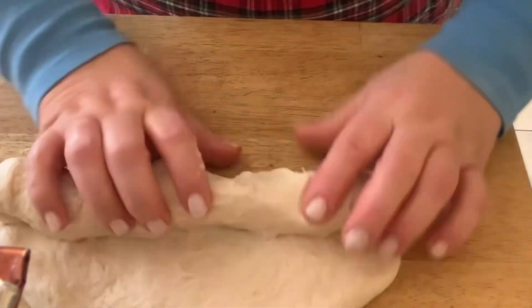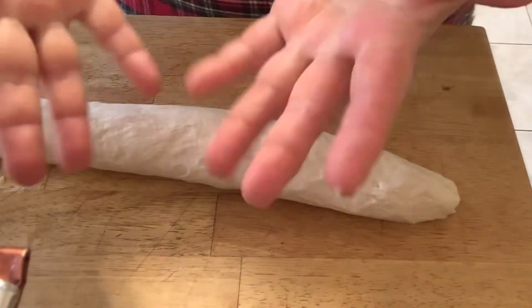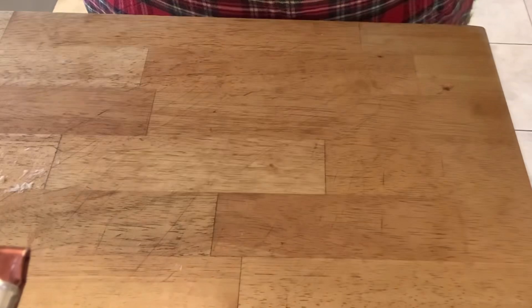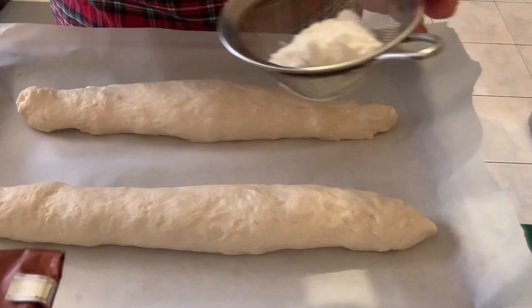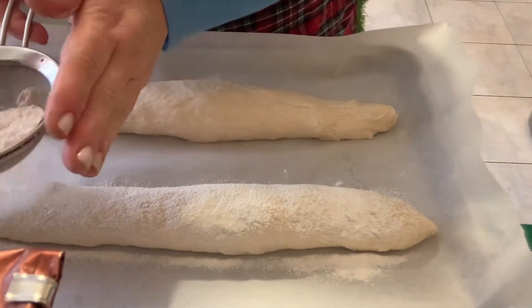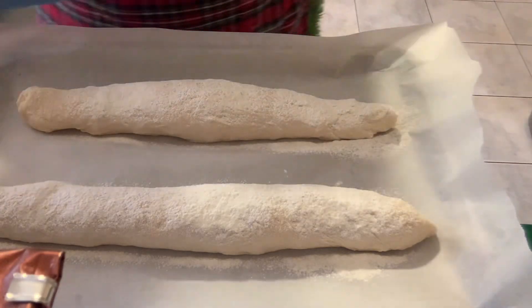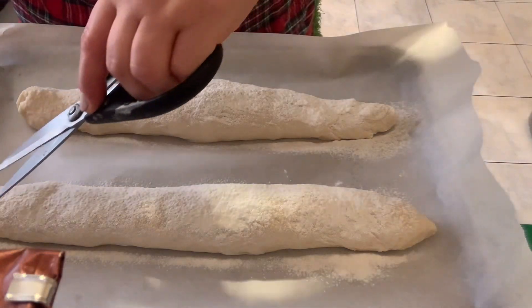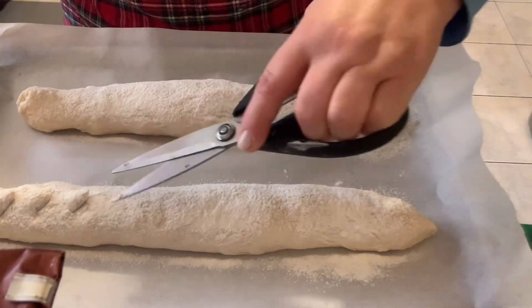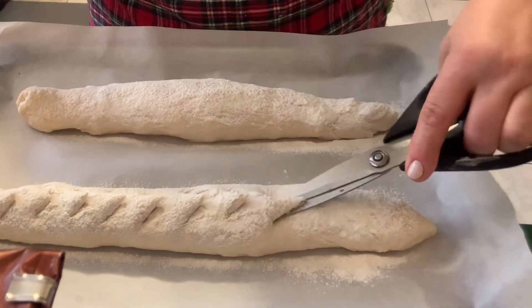Do the same thing with the other part of the dough — just shape it up and roll it. Your hands are clean, board is clean, you need no oil, no flour. It's nice and easy, elastic. We're going to sprinkle some flour on top of both loaves. Then take your kitchen scissors and just snip on top at an angle. Cover them at room temperature and let them rise to double their size.